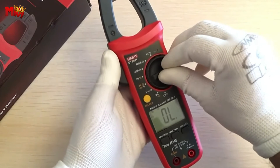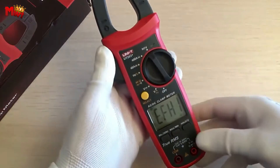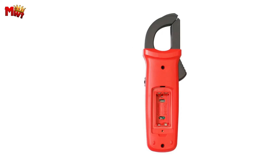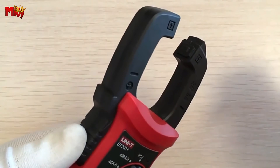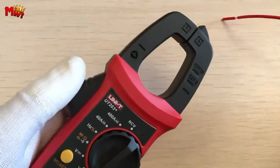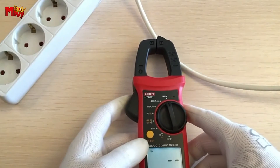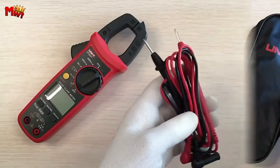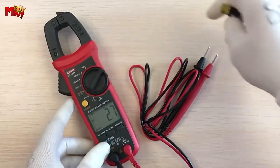The large jaw opening design allows for a jaw opening of 28mm, perfect for various applications. With the LED backlight, you can read measurements clearly even in low-light conditions. The UT202 Plus is widely used in housing, industrial plants, property management, office buildings, and home appliance repair and testing — versatility at its finest.